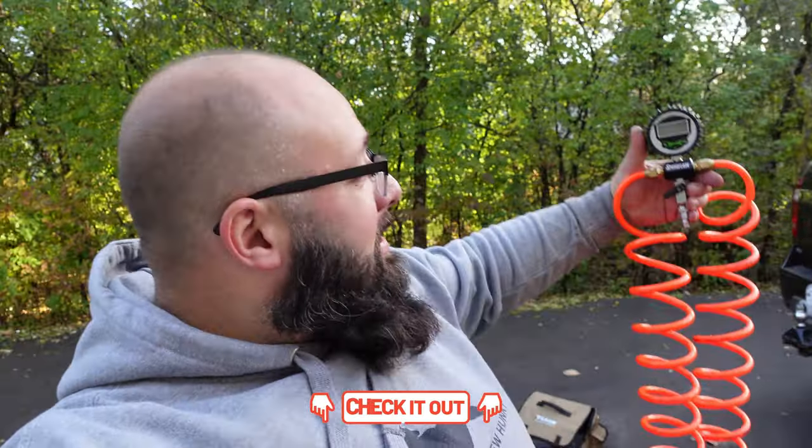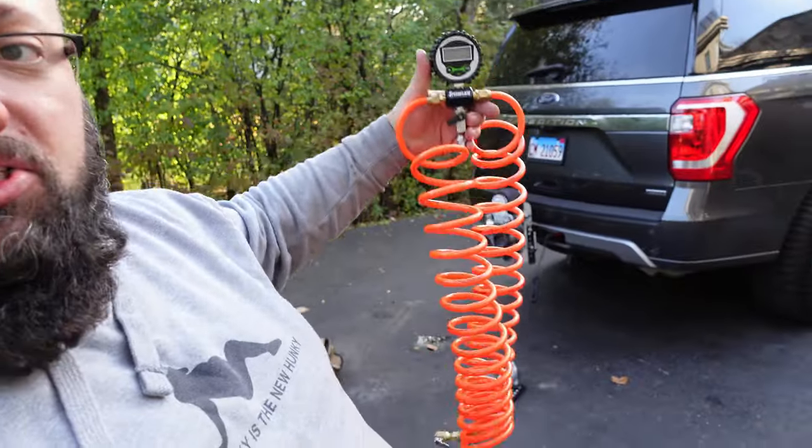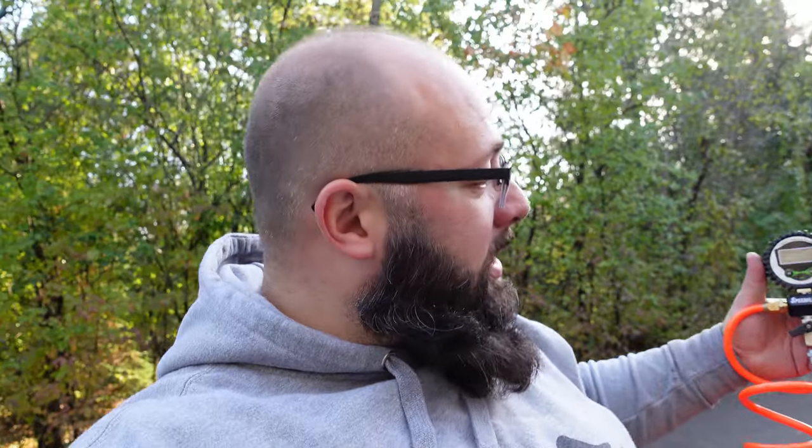What Speedflate is, is a tire inflation device. It can help you inflate four tires at once, or two, depending on what you want. It comes in a bungee-style air pipe or straight air pipe depending on which you like. I'm going to hook it up to the rear tires here because I set the rear tires to 65 psi when I'm towing, so I can inflate both of them to 65 at the same time.